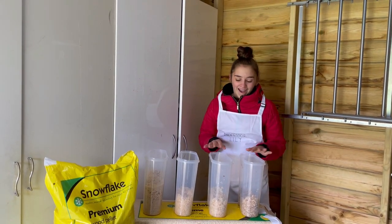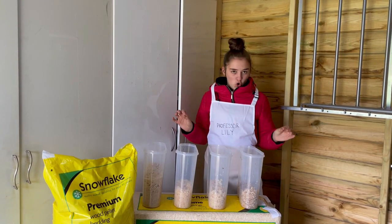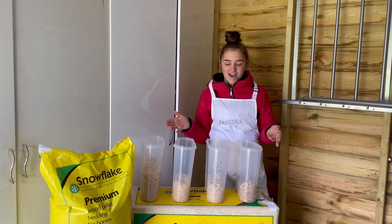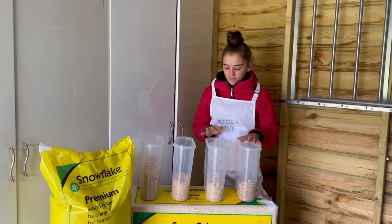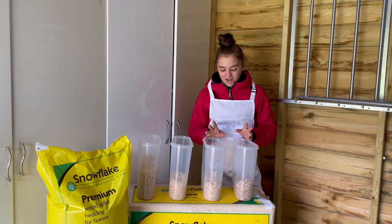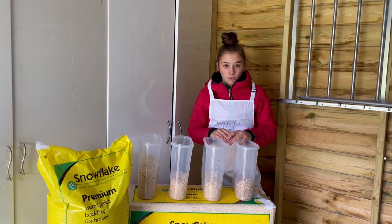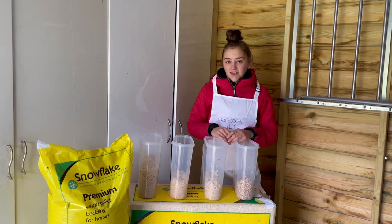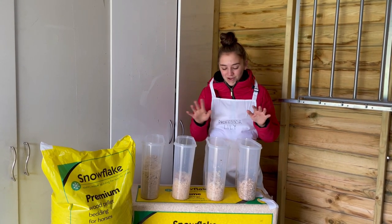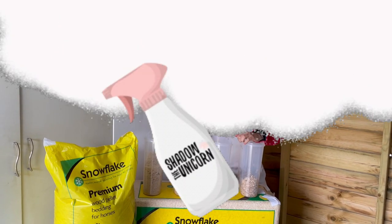Obviously this is just a yard experiment — not actual proper scientists, even though I'd love to be Professor Lily. If you were going to be completely critical about how much water you put in we haven't done that, and we've only tested four Snowflake products. Why don't you guys have a go and let me know which ones you think are the most absorbent, maybe test some different things or more water or more bedding. Thank you so much for watching, and thank you to Snowflake for partnering with me. I'll see you guys next week, bye!